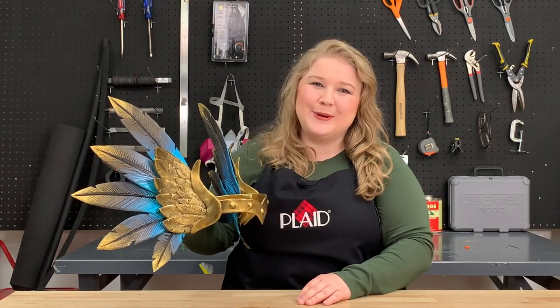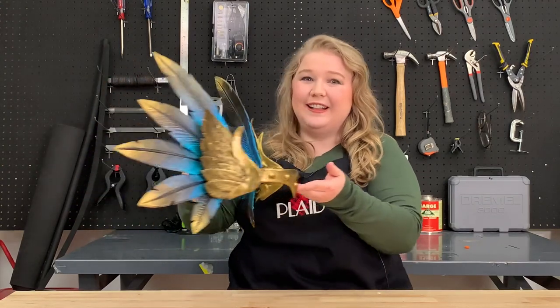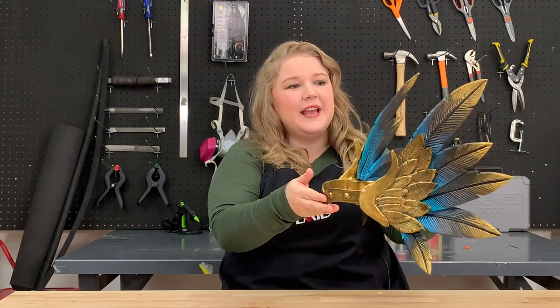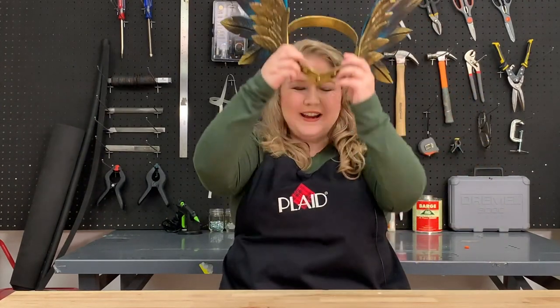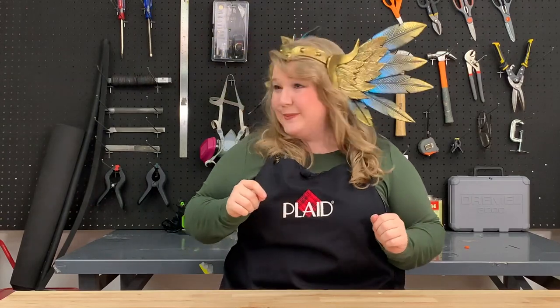Hi, I'm Emily from Go Big or Go Home Cosplay, and today I'm here with Plaid Cosplay making this very elegant and pretty Valkyrie helm. I love it because it has a brilliant gold and an ombre effect on the feathers — it really makes me feel pretty. Be sure to check out the description below for all the products used, and let's get started.